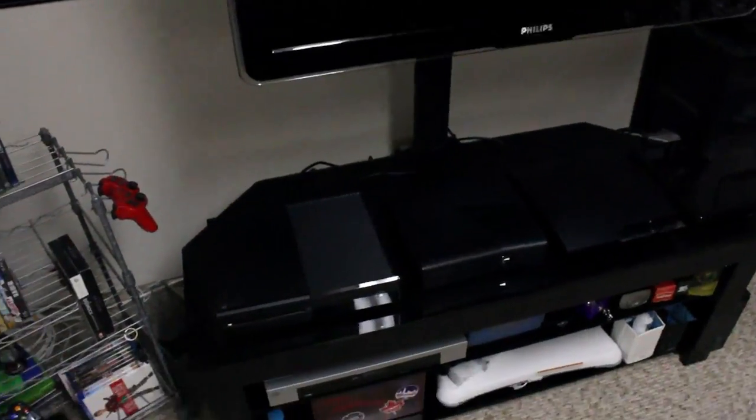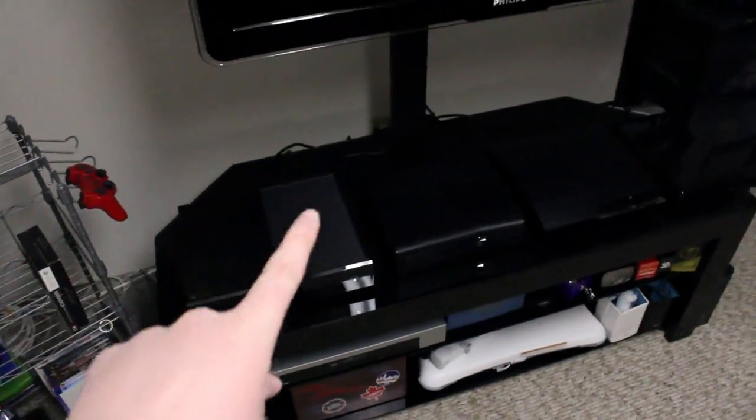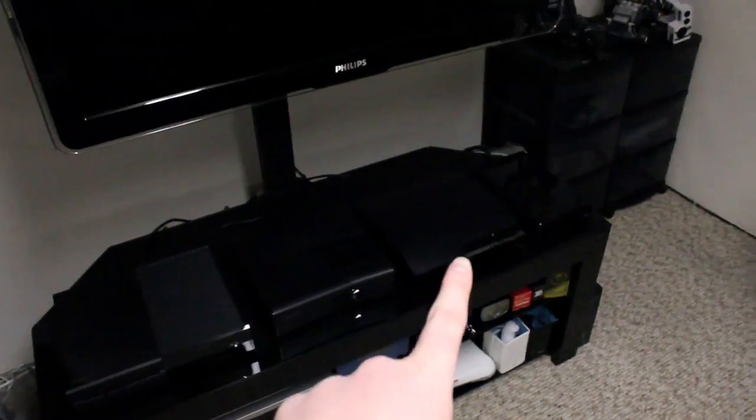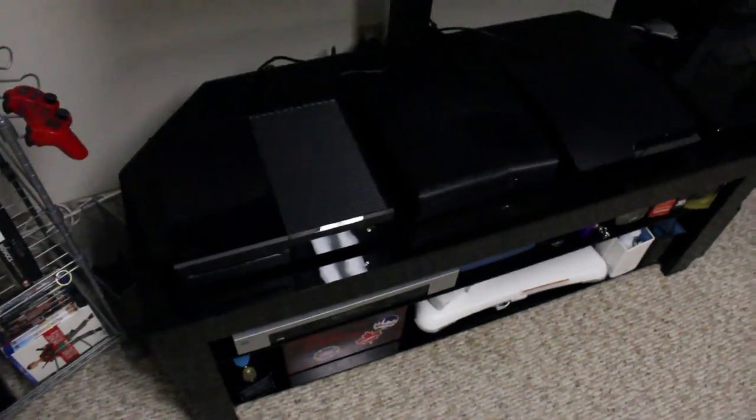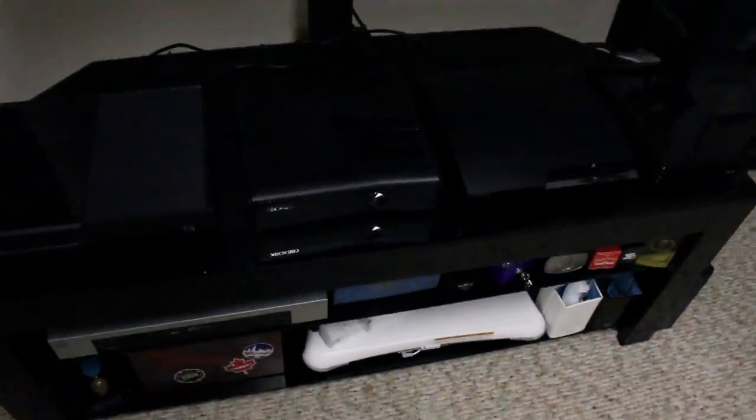Still got the same TV — as much as I would love an 85-inch 4K one. We got the Xbox Kinect 2.0 mounted to it, the Wii U sensor, and then a Turtle Beach receiver right there, which is hard to see. Because like I said, everything's black down here. Here we got the Xbox One, the 360, the PS3, and the Wii U. I do attempt to keep my cables sort of managed, but it gets a little hard when you have a ton.